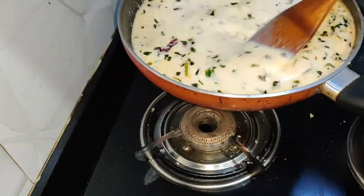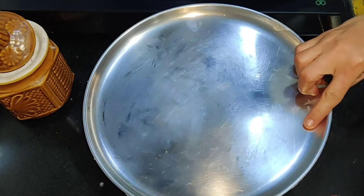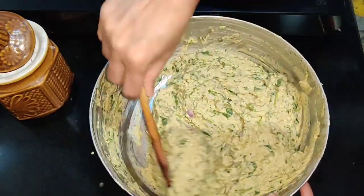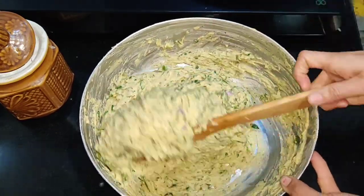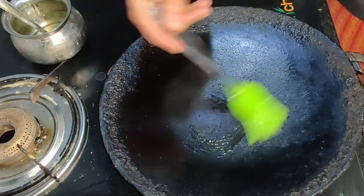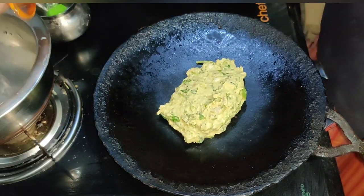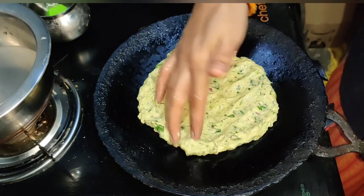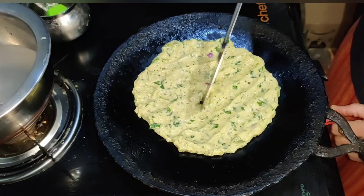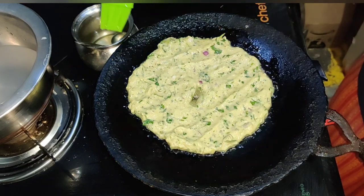If you like this, give it a shout. Please give this recipe a try for yourself. You can share the sauce and spread the sauce on top, and add the sauce.